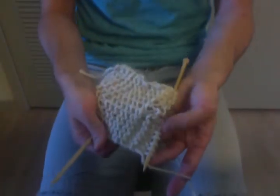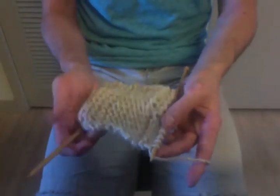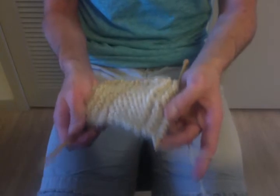I'm going to bend the camera down here a little bit so you can get a better view of what's actually going on. If any of you have a history of knitting or know much about it, you know there are different types of knitting, just like there are different types of programming.